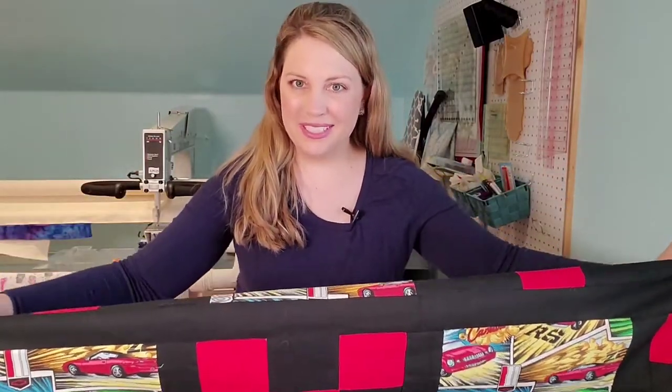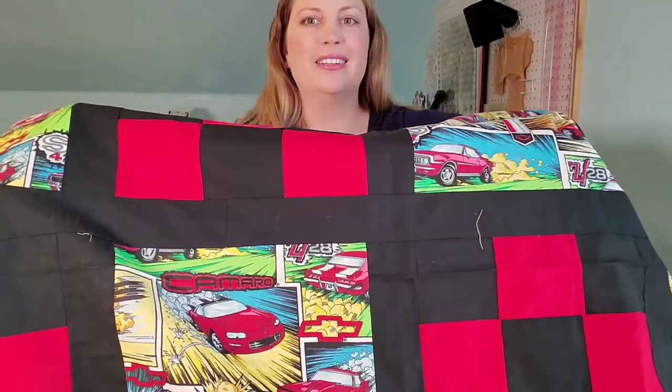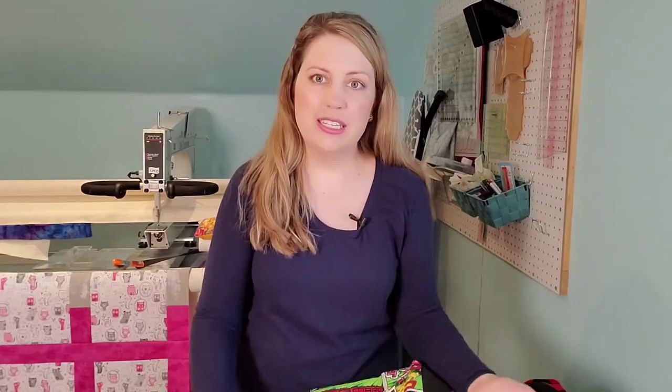It looks pressed because it's been sitting in a closet. What you will have a little bit of difficulty seeing on camera — actually, it's very clear — nothing matches up. All of the blocks are slightly different sizes. They go into the frames in different places. And when you're making a quilt with frames, it's supposed to be an easy quilt because it doesn't take that much time, but it has to be accurate. And the only way to make it accurate is to press.